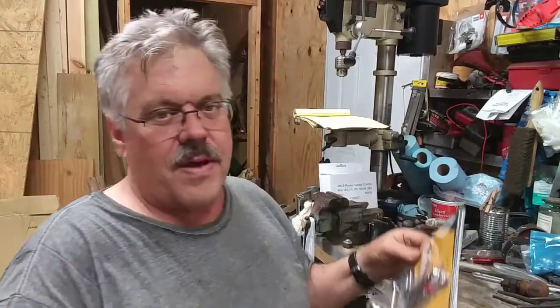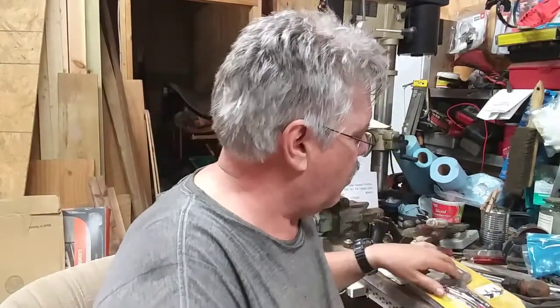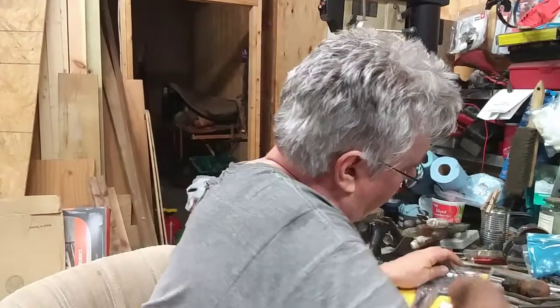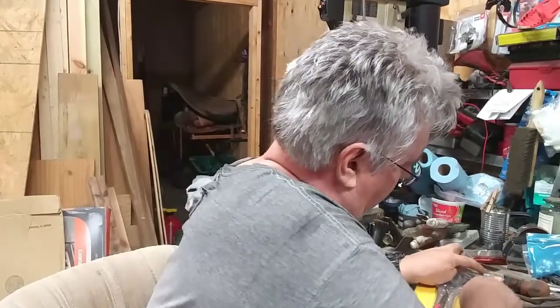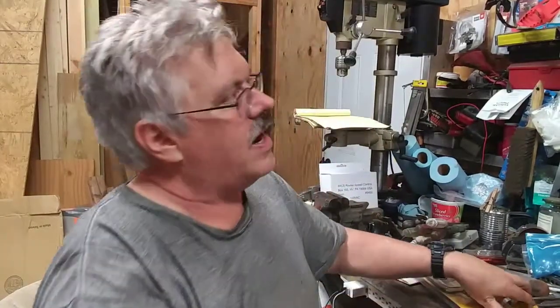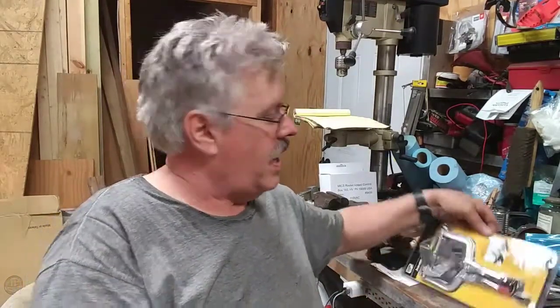But I did get some mail today and I thought I'd bring it out here — stuff I bought. And I'm hoping it could be worthwhile. I've got a strong hand clamp. I'll put a link down below to the video I have on it. I really like it.